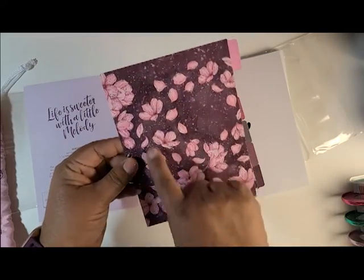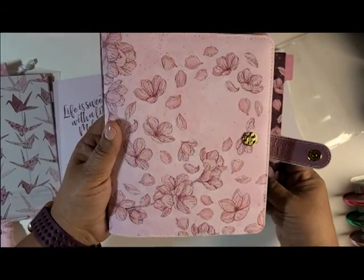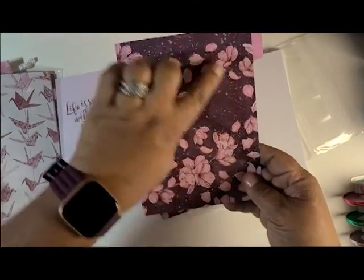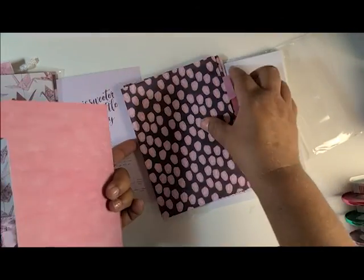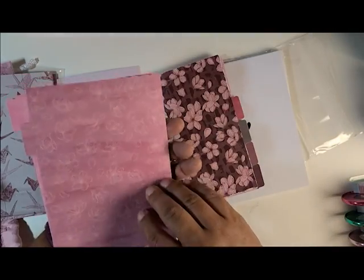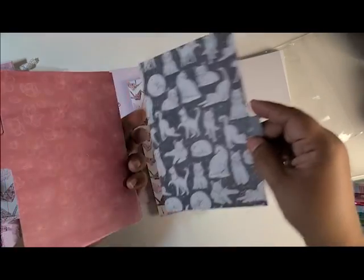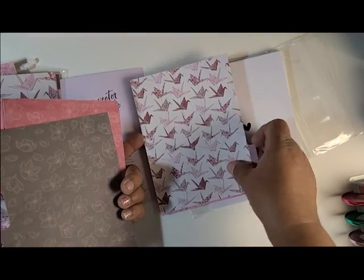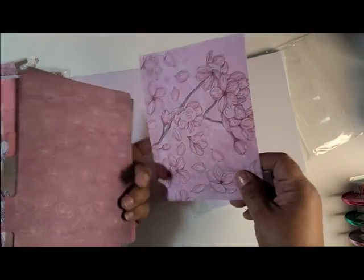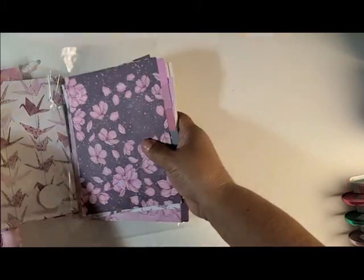This is what the classic size melody looks like — the one that fits the mini. The classic one looks like this cover with the dark purple and these flowers. Then you have the lanterns, more flowers, cute little kitties, paper dragons I believe, and then more flowers. That is what comes with when you order the rings.